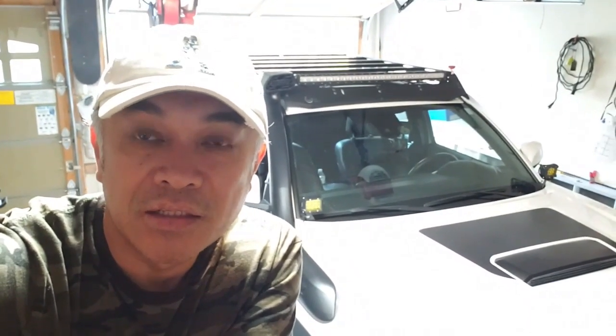Hey guys, Alex here and welcome back to my channel. I hope that you are doing well. Today's video — I've been wanting to install some off-roading gear onto my Brinsu roof rack, but our off-roading trips keep getting cancelled due to COVID restrictions. So I guess now is a good time as any to finally get this install done, and I hope that you stick around so we can do this together.